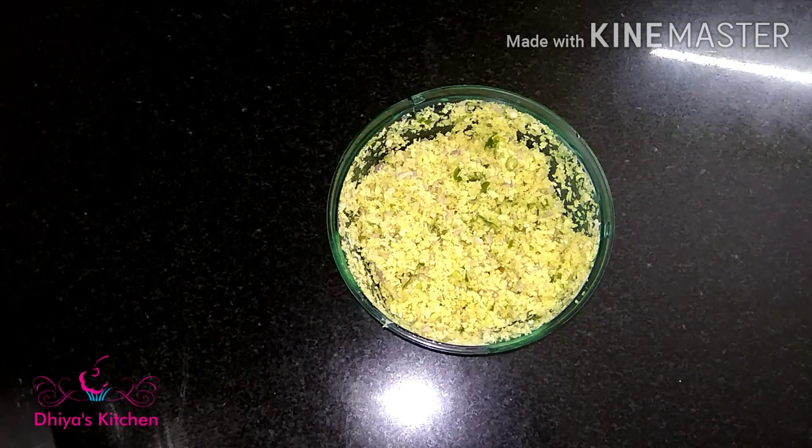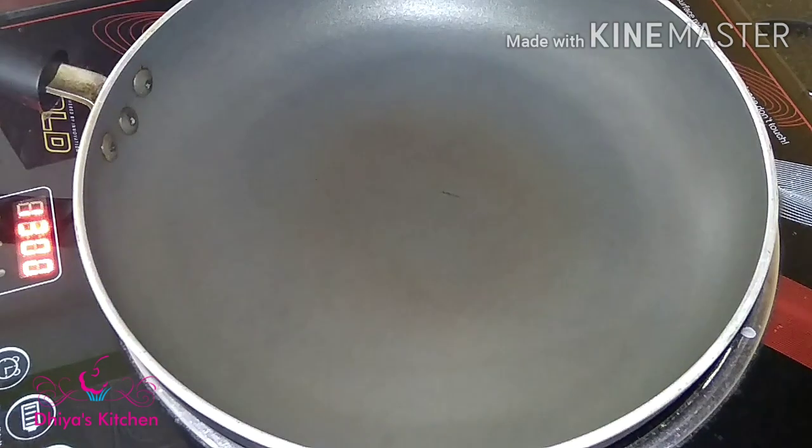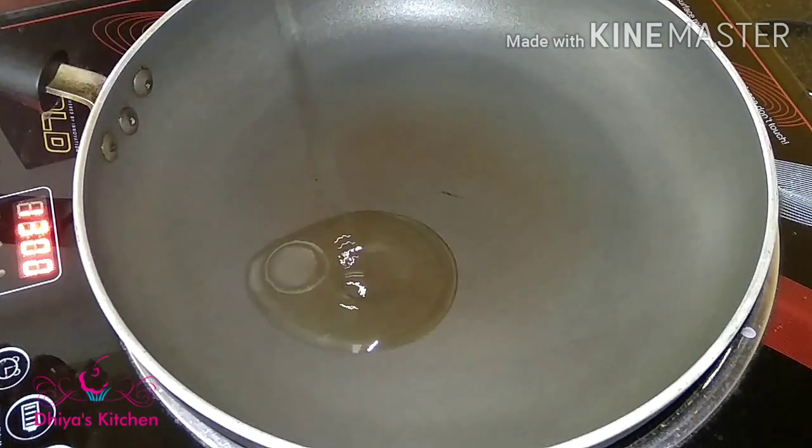We're ready to cook. We've got a lot of rice. I'm cooking a tablespoon in the pan.